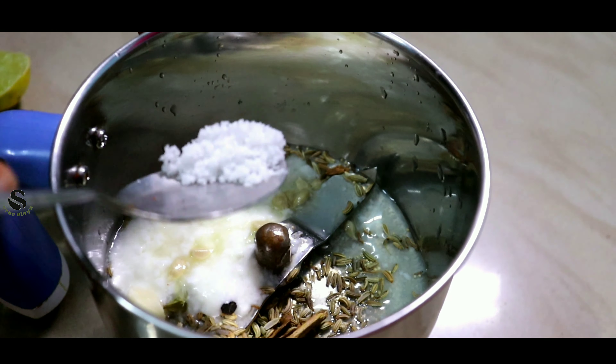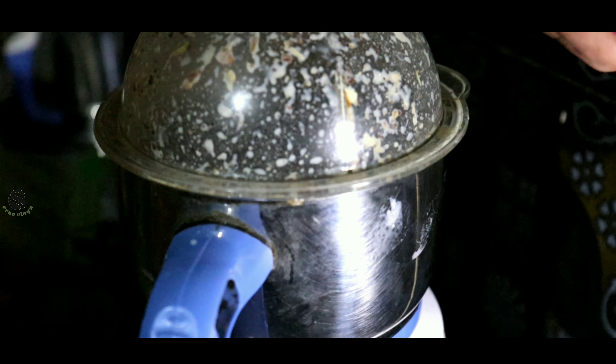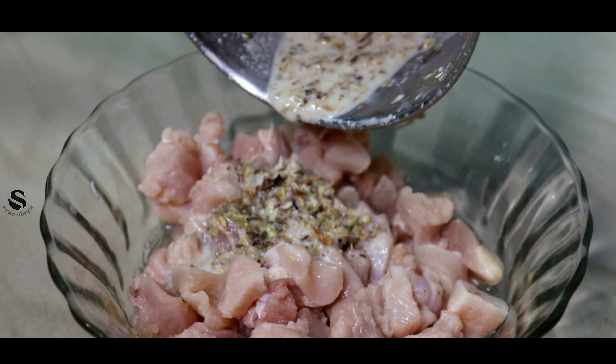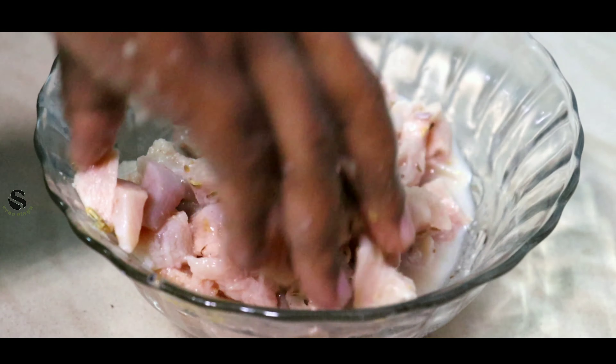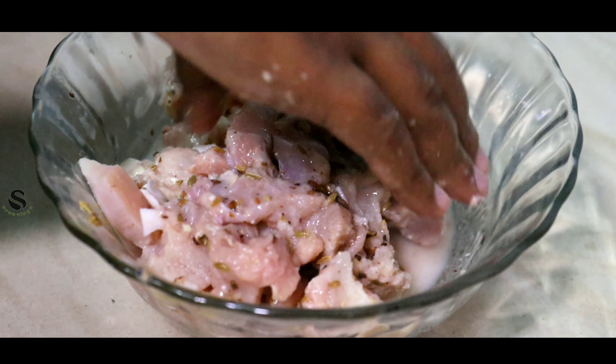We are going to mix the chicken in a small minute. We are going to make this in a whole different way. I am very happy to be here.